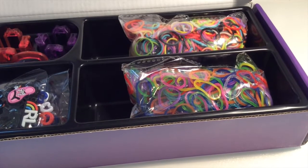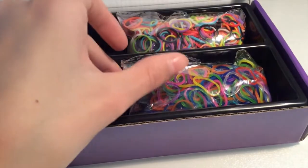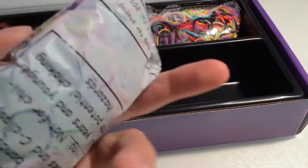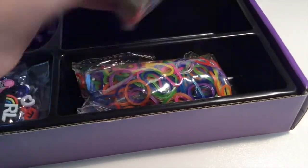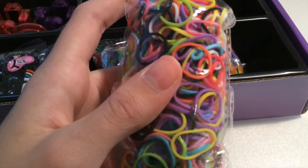There are two packs of mixed bands. First you've got 600 plus jelly bands, and they come with no C-clips in the old packaging. You also get a 600 pack of mixed opaque rubber bands.